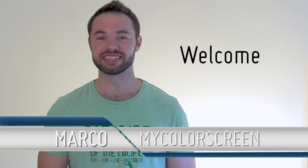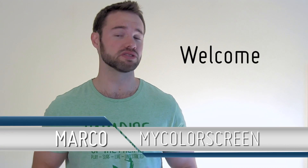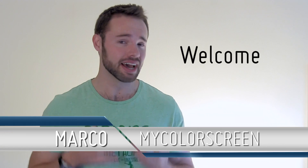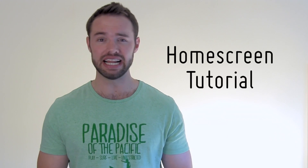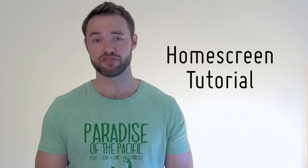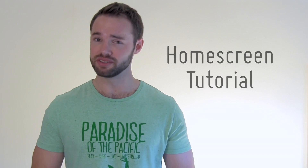Hey everyone, Marco here back once again from the MyColorScreen channel. I'm gonna be bringing you guys more home screens and lock screens — I've been neglecting those but gonna be giving you a lot more. In today's video I'm gonna be bringing you a brand new home screen setup that looks great, very minimal, very clean, very modern from one of my most favorite designers out there.